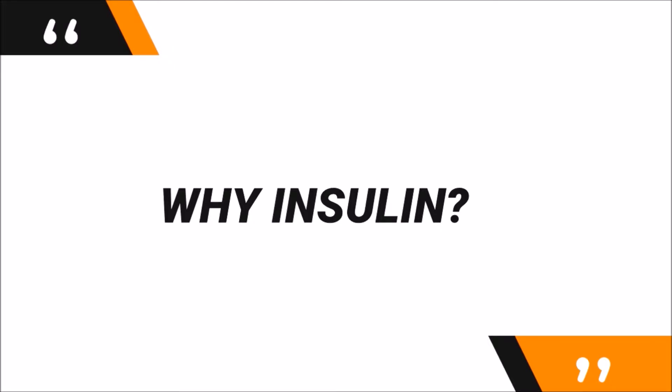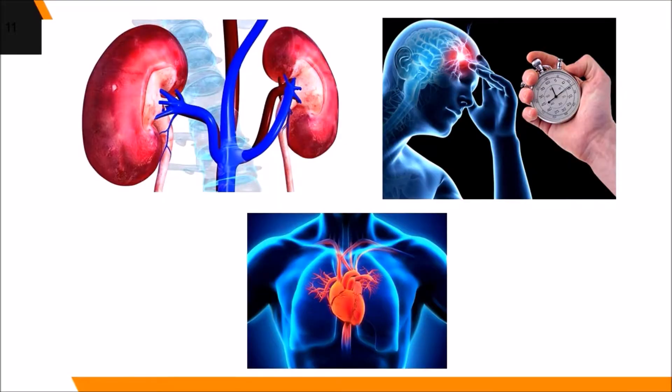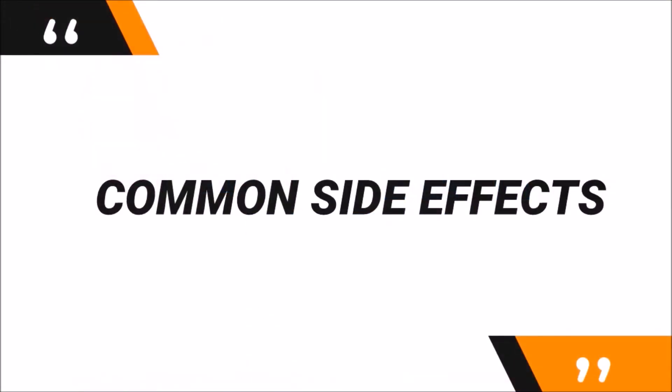Being placed on insulin treatment is overwhelming to most people due to the need for injections. However, there are definite reasons why insulin remains the common treatment for diabetes. Insulin is a hormone, so it is safe and natural. The major side effect of insulin is low blood glucose, which can be easily prevented and treated. Diabetes pills, while beneficial, have more side effects than insulin. The more convincing fact is how insulin effectively controls and maintains your blood sugar level within the normal range, helping to avoid diabetes-linked complications such as kidney failure, stroke, and heart disease. Insulin rarely causes problems if taken properly.